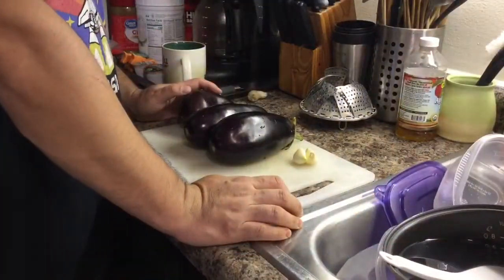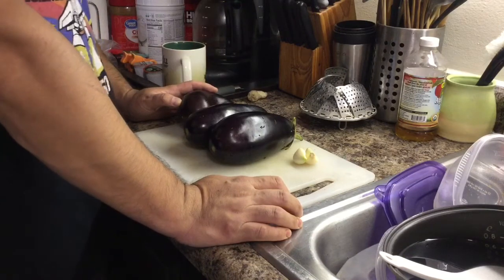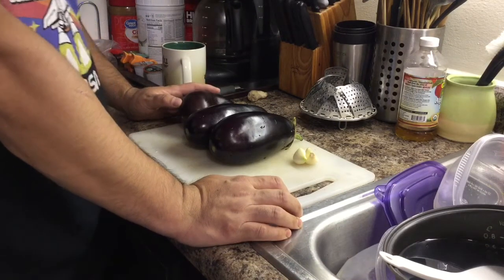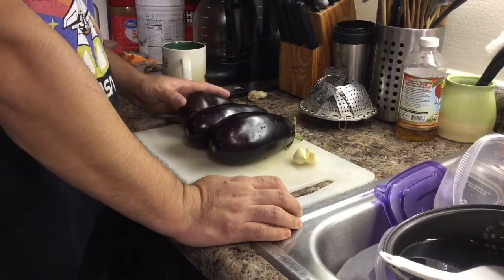Hello, this is Liu Veo channel. My name is Martin. Today we make a dish called garlic-flavored eggplant. This is a cold dish. Its Chinese name is called lianban cheezi or suan mu cheezi.